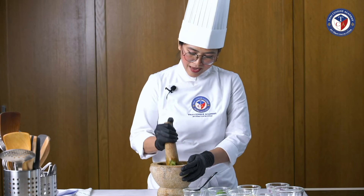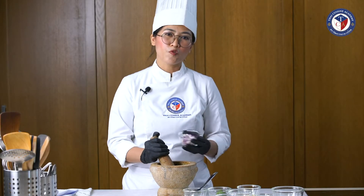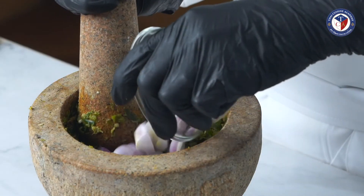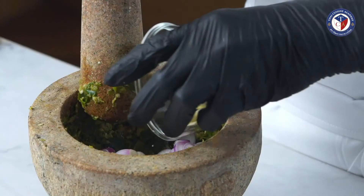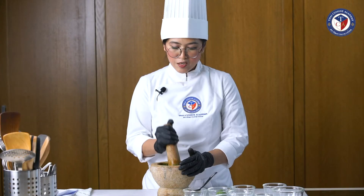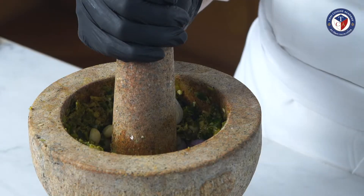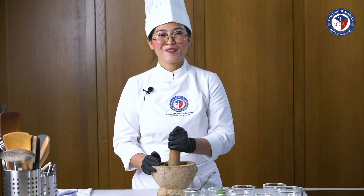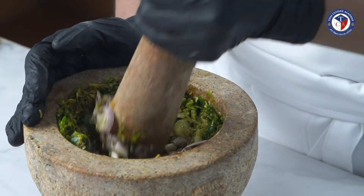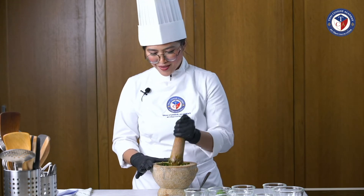After we pound everything and it's mixed quite well, we add sliced shallots. If you don't have shallots at home, you can use red onion, but shallots are the better choice. Also, if you can get Thai garlic — the small garlic — that gives very good flavor, but regular garlic works too. The last ingredient we add is shrimp paste. For a vegetarian version, just leave it out.